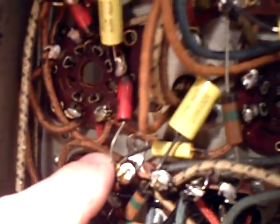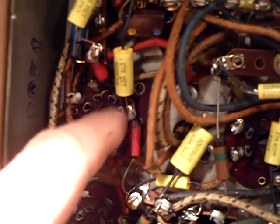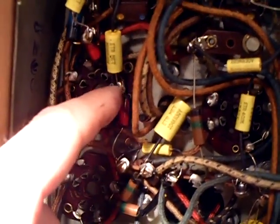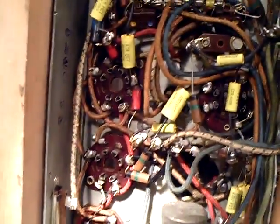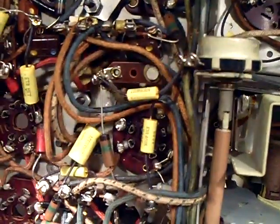About testing resistors in-circuit - someone was asking about that. I said you should disconnect one lead to check the value, but that's not always true. For instance, if a resistor goes to a tube socket and there's no tube in there, that end is open, so you could test that resistor in place. The capacitor on the other lead isn't going to conduct through, so you don't have to unsolder resistors every time, especially if one end goes to an empty tube socket.